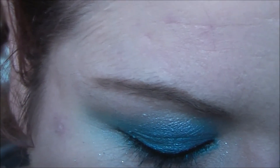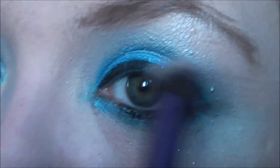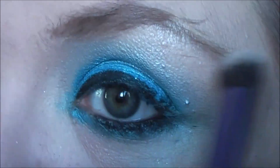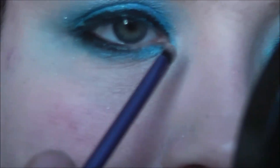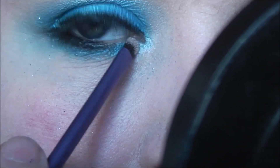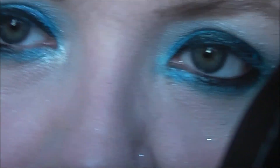Now I want to take Verve, also from Naked 2. It's a beautiful brow highlight colour. I just want to put it up here on the brow bone. I'm going to do a little bit of an inner corner highlight as well — I'm not going to put too much. Again I'm going to use Verve, just adding a little bit of light on the inner eye corner.